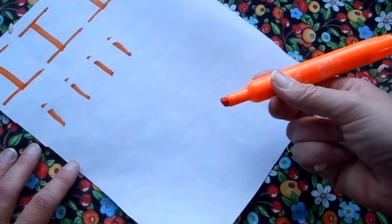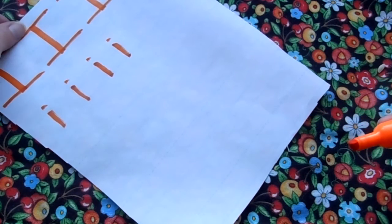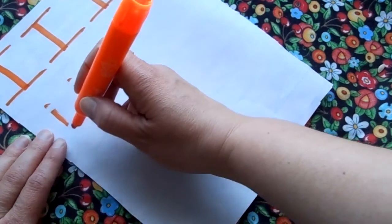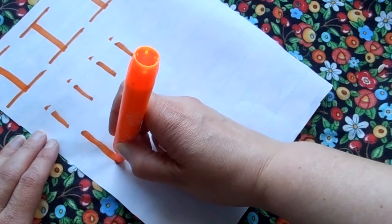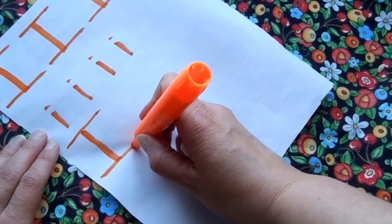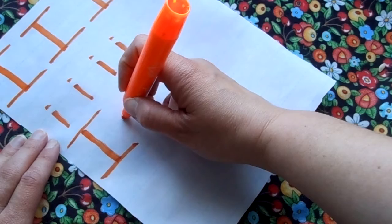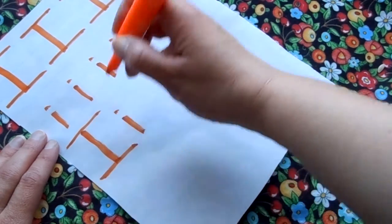Let's write the uppercase I and a lowercase I together. The cucumber seed right over there — what's it doing? Uppercase I, here we go. Starting at the top, drawing a line down, go back up to the top and a line across, down to the bottom, and another line across. And then the lowercase I — start in the middle, a line down, go back up to the top, give yourself a dot.